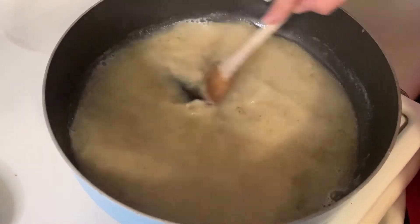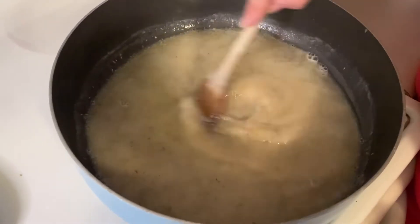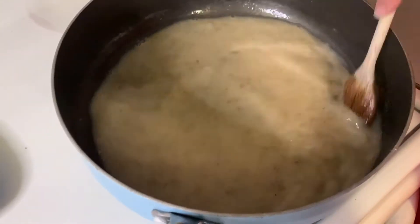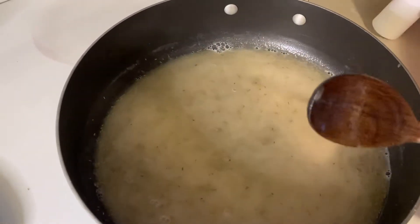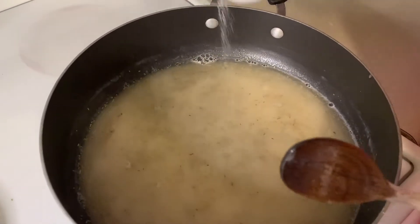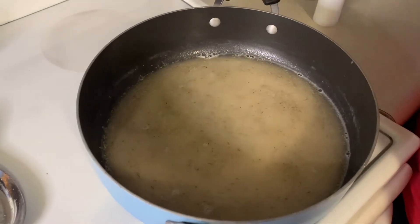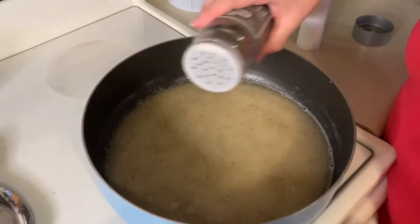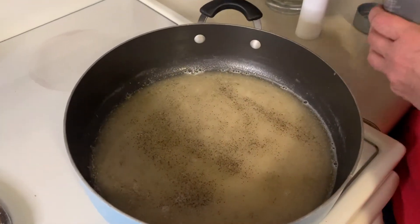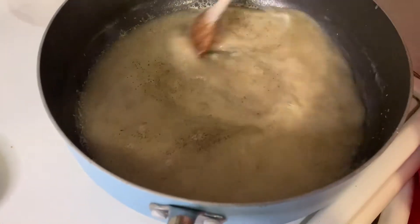I'm going to link the recipe down below for the exact measurements. I'm going to sprinkle in some salt — about half a teaspoon — and then some pepper. We don't want it too peppery, so we're just adding a little bit.